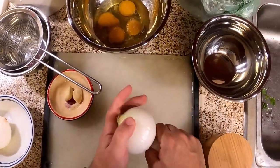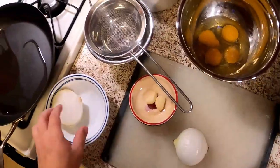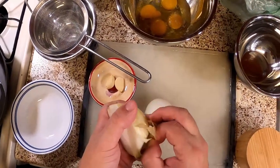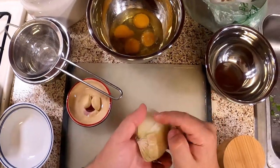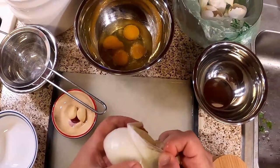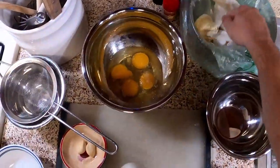I think once we get going, if you don't have time to salt the eggs, you don't have to salt the eggs. Like most things in cooking, you'll find that a lot of things are optional depending on how much time you have and what you have at the ready.